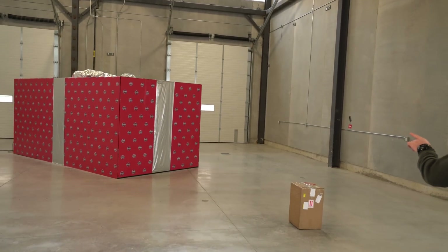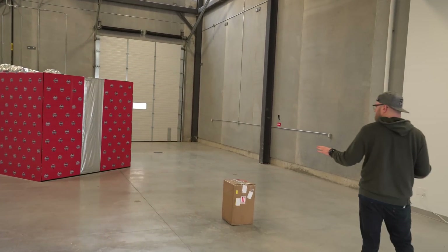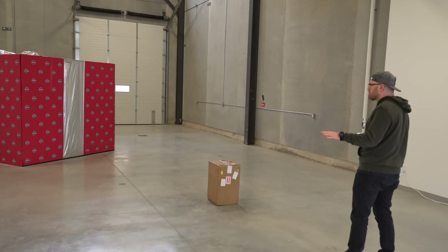It's a very, very large box. I legitimately do not know what to expect in here. I feel like it's Christmas morning over here or something.